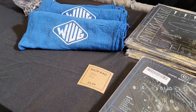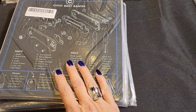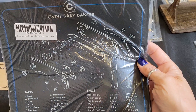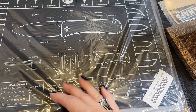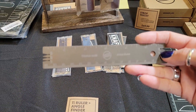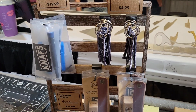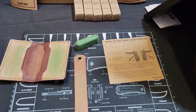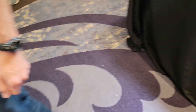Of course, we have the 'What Is Up Guys' beautiful cloths here. You have got your mats — everybody knows how much I love my baby dancer. You've got your disassembly mats, your tools, all kinds of tools. This is the booth to come to.